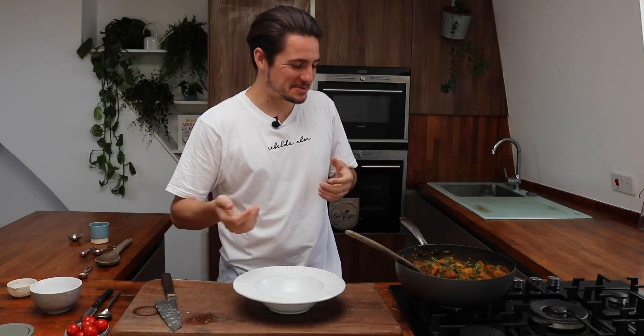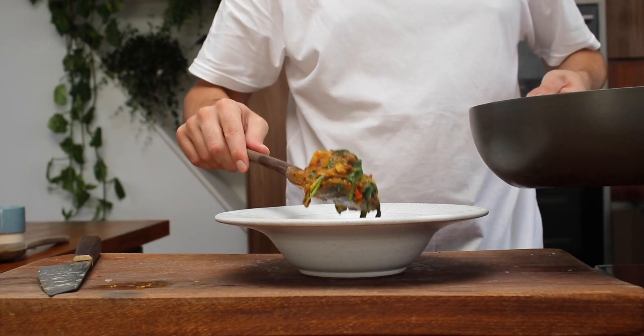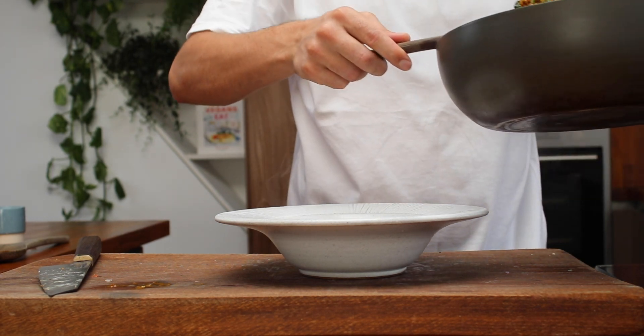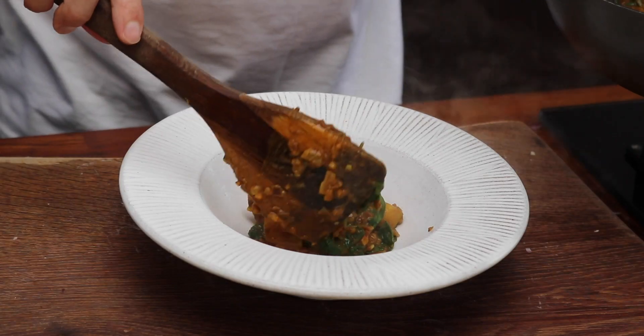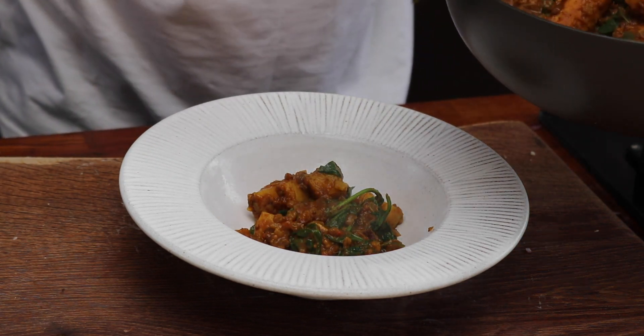Okay, it's the best bit — time to dish up. In here we've got our beautiful lentils, our potato, garlic, we've got the ginger, whole mustard seeds. This spinach is wilted perfectly.